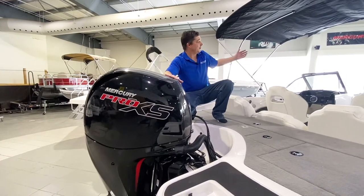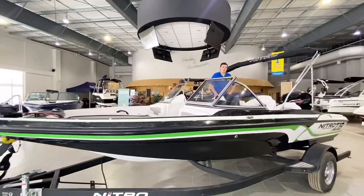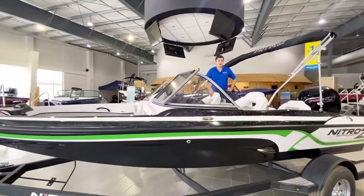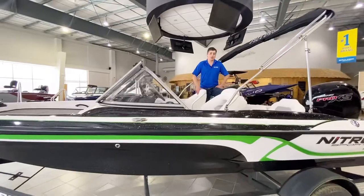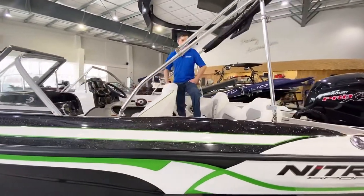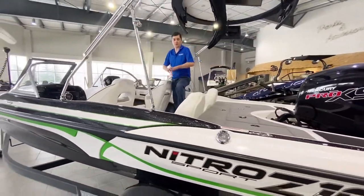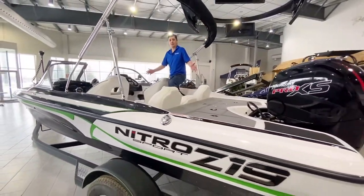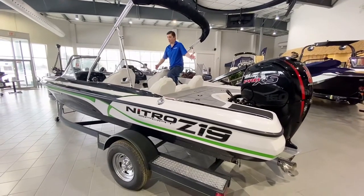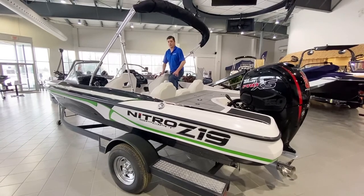This entire package is a true fish and ski. Thanks for spending some time with me — my name is Robert Anderson, I'm with Pride Marine Group out of the Ottawa location. Today we had a look at the Nitro Z19 Sport, a true family friendly fish and ski boat. It's the perfect boat for everyone. Comes inclusive with the trailer, outboard motor, cover — everything you need for creating memories on the water with the family.